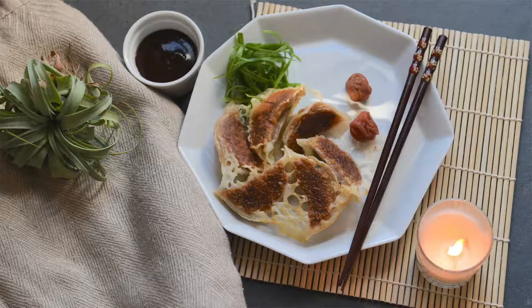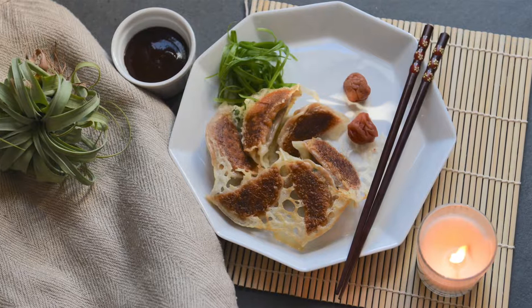Hey everyone, welcome back to Asobe Food. I hope you're having a good day. Barbecued pulled pork, Japanese dumplings aka gyoza — these are a few of my favorite things. What if they had a kid? That's right, barbecued pulled pork gyoza. We're doing it.